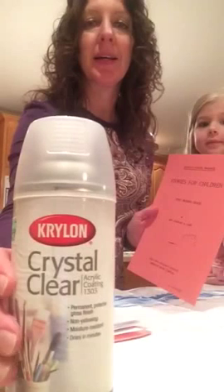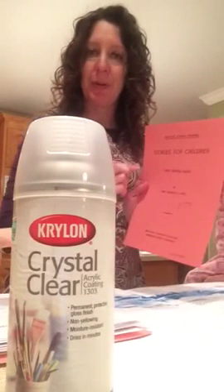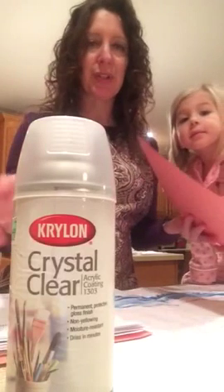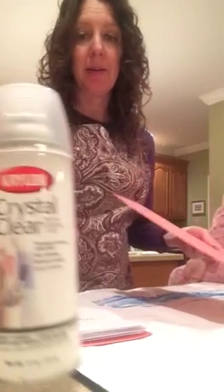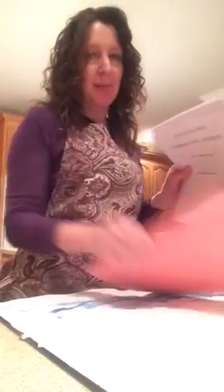First, I print the cover page on some cardstock and take it outside and spray it with a clear coat to keep the ink from rubbing off, and let that dry for a day. Then, when I'm ready to glue it, here's my printed book — put the cardstock on the back and my cover on the front.